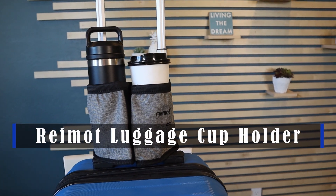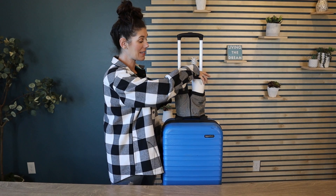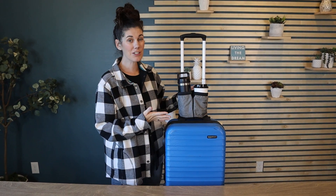Hey guys, this is the Raymont luggage cup holder. Perfect for someone who travels a lot and always likes to have their drinks nearby, but be able to place it in a nice secure place attached to your luggage so you know it's not going to spill or go anywhere.